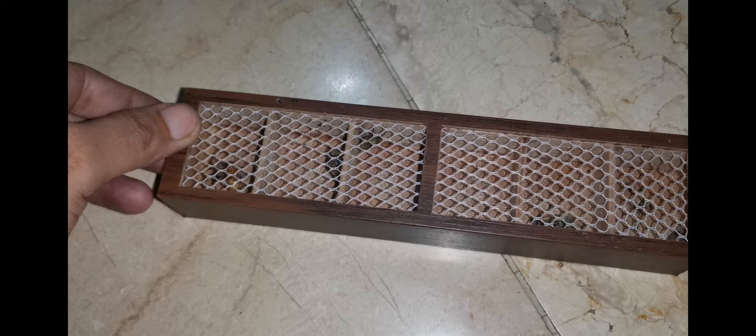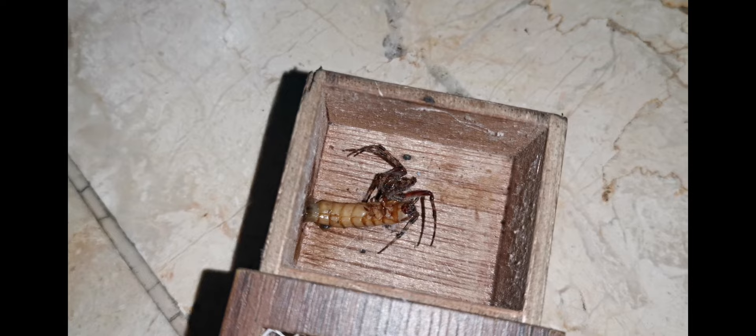Let me show you my other pets in their terrariums one by one. This one is eating a super worm — the super worm was still alive when I was subduing it earlier. I didn't video the actual feeding process.